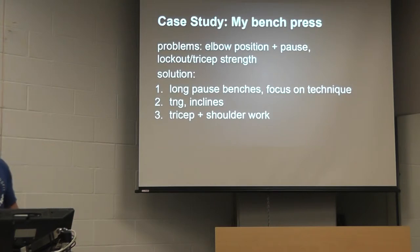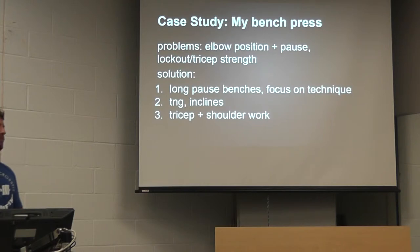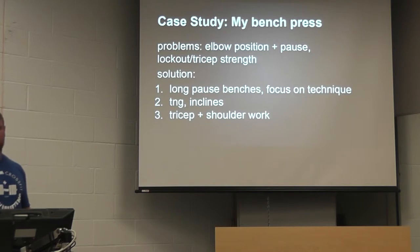I worked that for my next training cycle and went into a competition and hit 180 kilos — so 396. In the previous few competitions I managed to eventually get 400, and recently 410. That was about nine or ten months total to go from hitting 370 and missing 390, to hitting 410. That's just a little example of how you put something like that into practice.